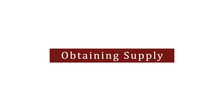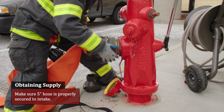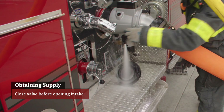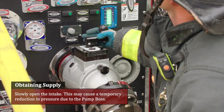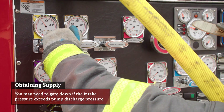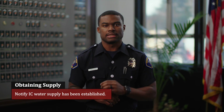Obtaining supply: the bleed valve is open allowing air in the line to escape. Make sure a five-inch hose is properly secured to the intake. Close the valve before opening the intake. Slowly open the intake — this may cause a temporary reduction in pressure due to the pump boss regulating the throttle. You may need to gate down if the intake pressure exceeds the pump discharge pressure. You have approximately one and a half turns before the intake begins to open. Notify IC that water supply has been established.